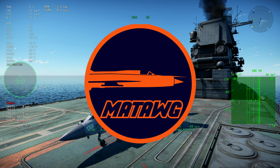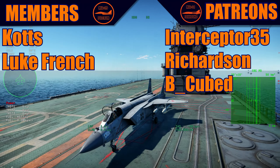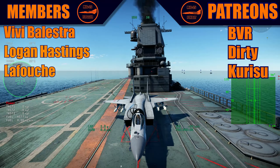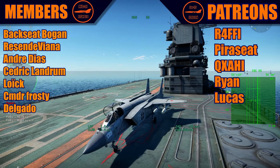Hello guys, once again it's Matt and today we have another video. Thank you all the members, all the Patreons, make sure to subscribe. We are trying to hit 50,000 subscribers until the end of the year, so help me out there. Let's get to the video.